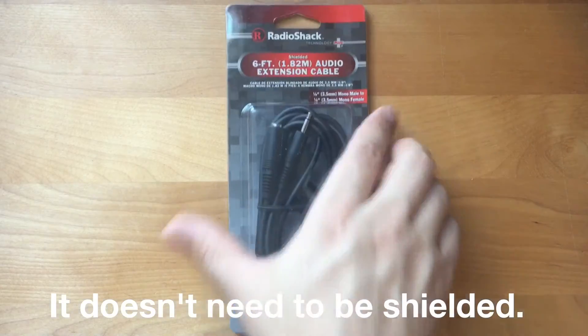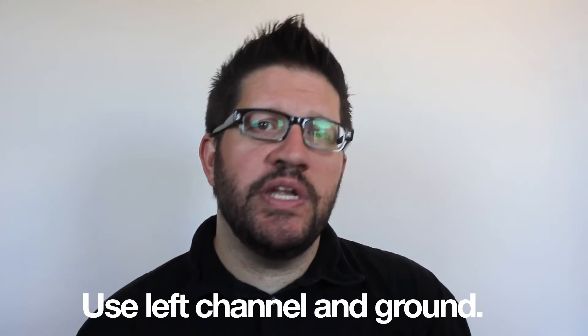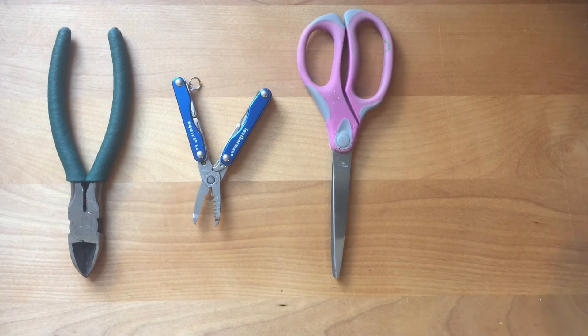Here's a picture of the item we're going to emulate. The materials we're going to use include a piece of plastic — I'm going to use a takeout container — an eighth inch mono audio extension cable (you could use stereo, just determine which wires on the inside you'd need to use), some copper tape, and some solder. The tools we need for the first version are wire cutters, wire strippers, scissors, and a soldering iron.